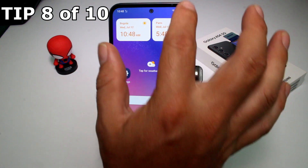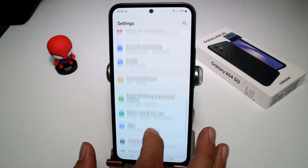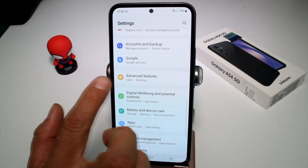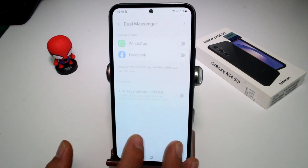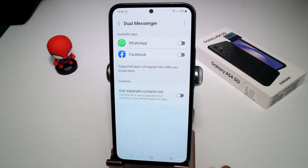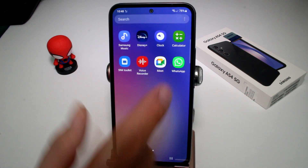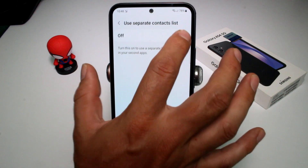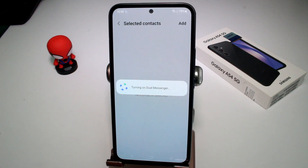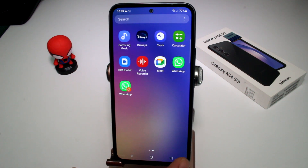If you want two messengers, dual WhatsApp, or two Facebooks on your phone, go to Settings, scroll down and find 'Advanced features,' then scroll down to 'Dual messenger.' Here you'll see supported apps — for example, WhatsApp. Activate it and it will install a second WhatsApp. You'll have the normal WhatsApp and the dual WhatsApp. Note that not all apps support this feature.